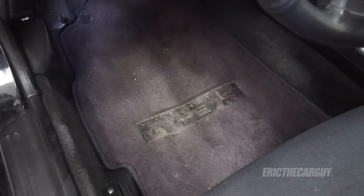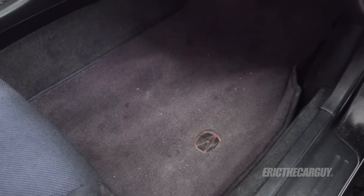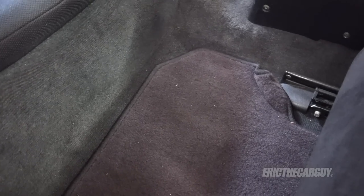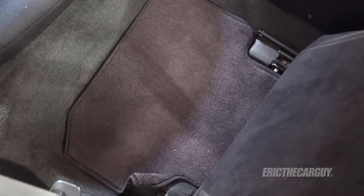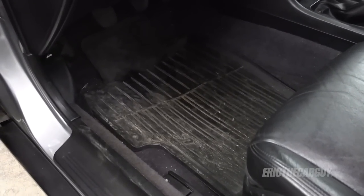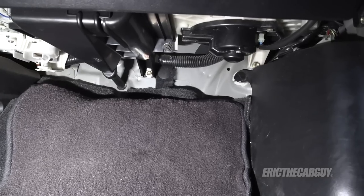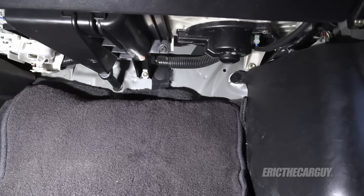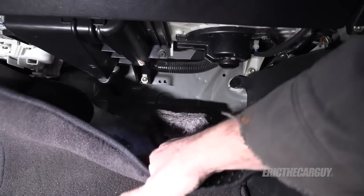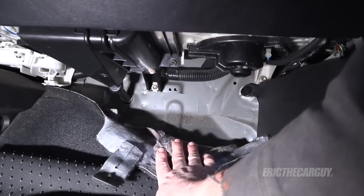Type Rs came with their own special floor mats with the logo in the floor mat. Rear mats on the Type R aren't anything special, but they should be on the correct side. These are not the original floor mats for the GSR — these are actually out of a TSX. One thing that's noticeable when driving a Type R is that it is louder than a GSR. Part of the reason is that they did not put any insulation between the carpet and the front firewall in order to save weight.